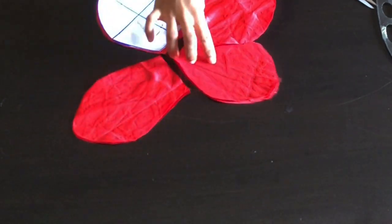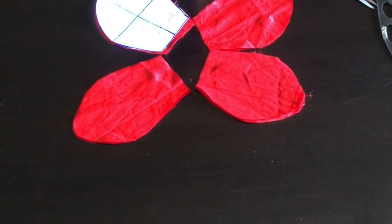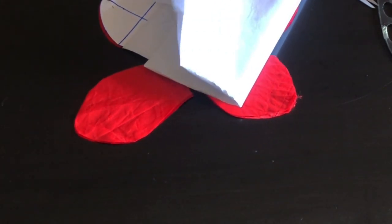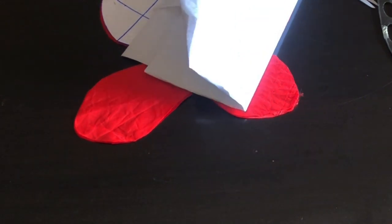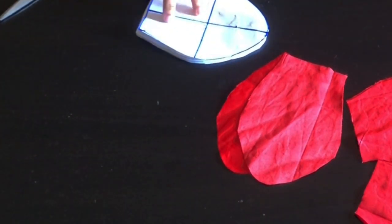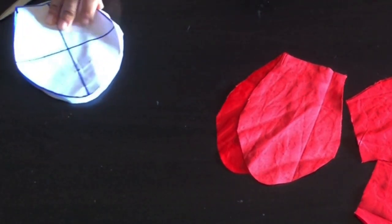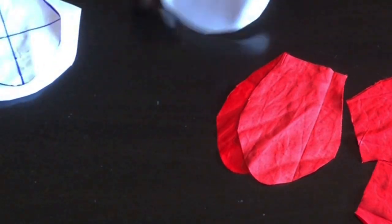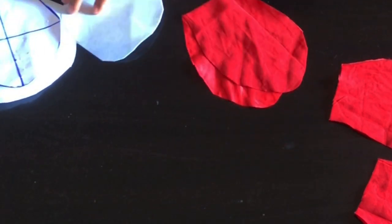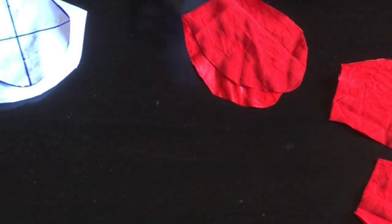Next I'll cut the interfacing I'm going to be working with. The interfacing I'm using is a peplone stay — it is thicker than a gum stay, very very thick. The reason I'm doing this is to add structure to the petals. I'll place my petal on it, trace out four pieces, and cut them out.